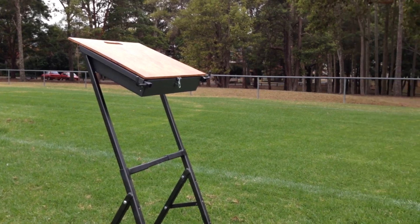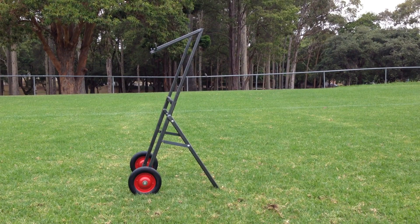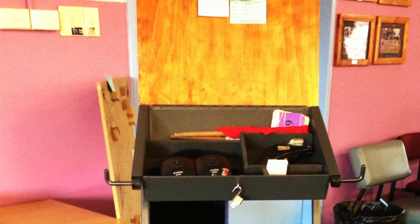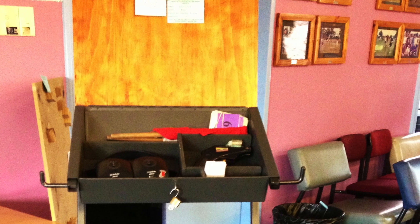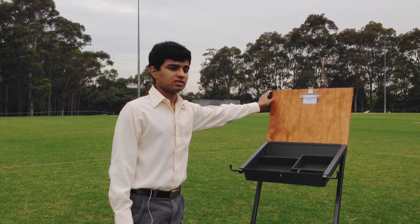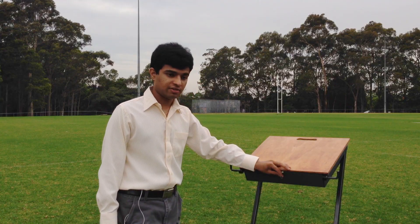There are two parts to it: the carry box and the supporting frame. The carry box is designed to store small equipment like starters guns, flags, ammunition, earmuffs, and packets of place numbers. It also has a clipboard so you can put up the upcoming events. It has a carry handle and can also be locked for safety.